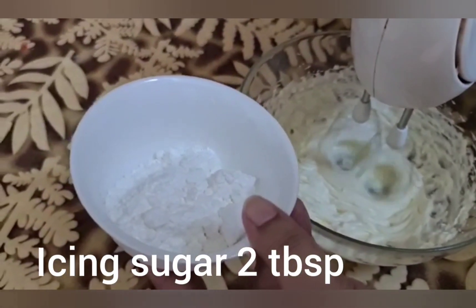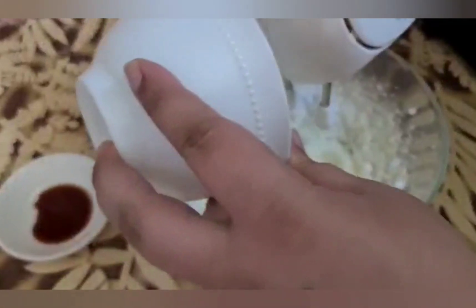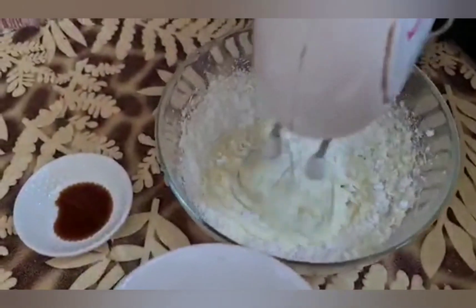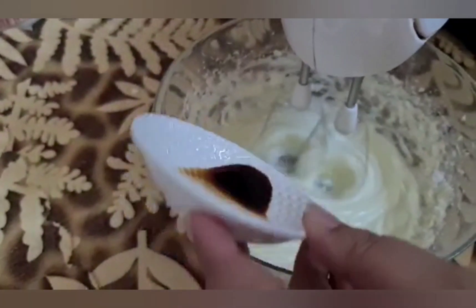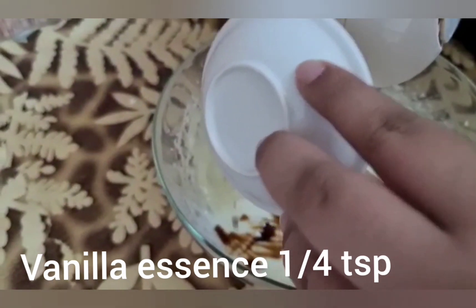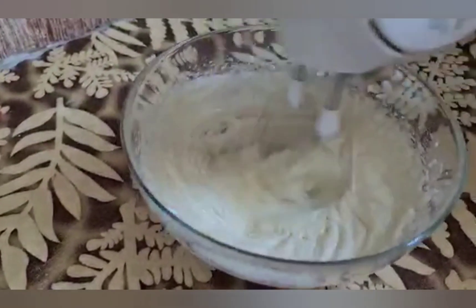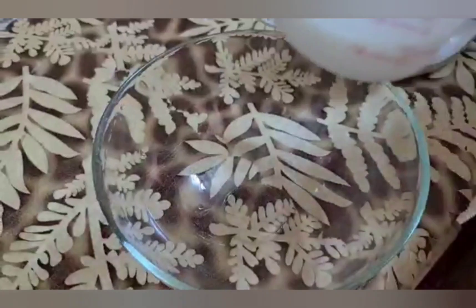Then we'll add the icing sugar. Add vanilla essence — one-fourth teaspoon. We add the cream cheese to the batter and mix it well.